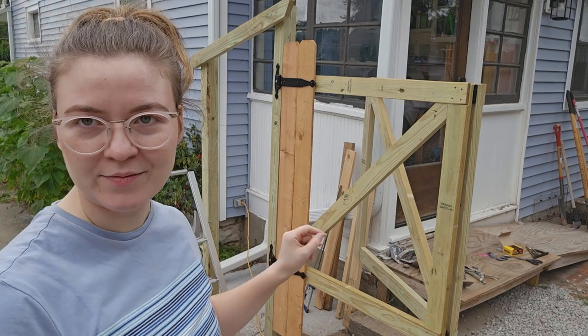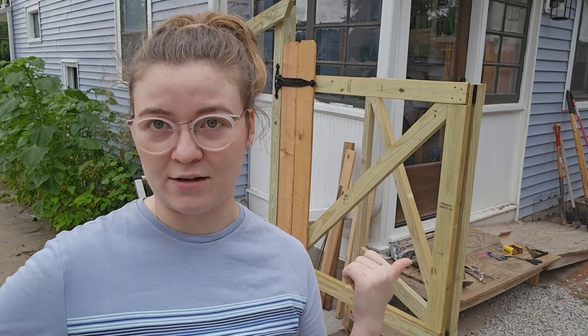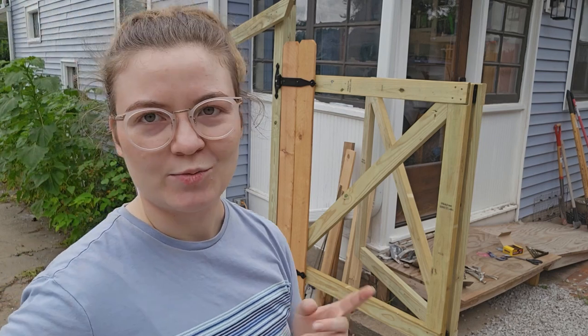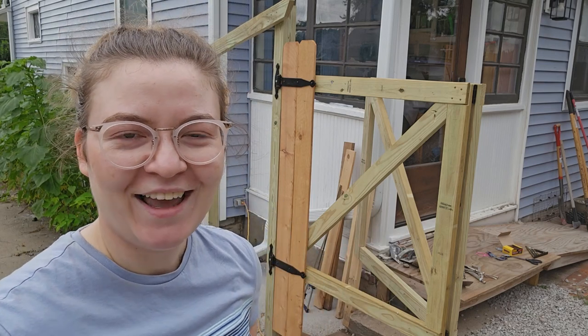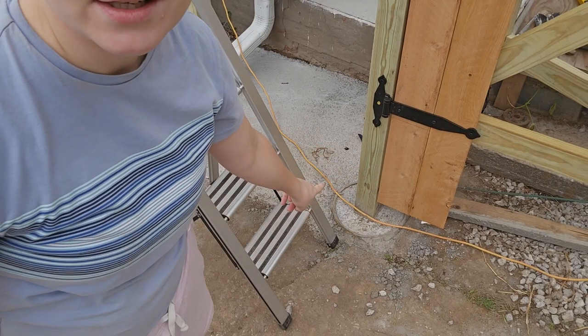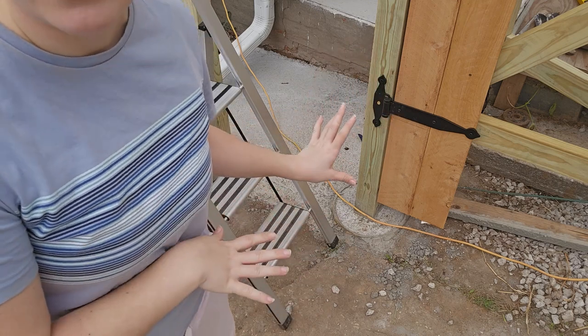So we had set this post, let it dry and everything, and the next day it was not set — the concrete didn't cure. And it was quick set, so it should have. But we tried to hang this gate on it and it just went really bad. When we tested the concrete, just chipped at it with a garden shovel — crumbled. So we took that whole thing out and decided instead to get a tube, a really tall post, and just set it three feet in the ground.